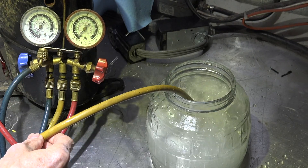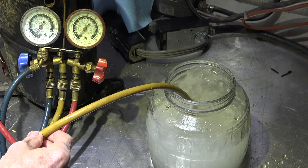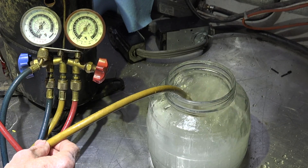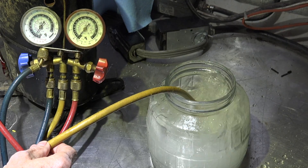Hope this demonstration isn't entirely stupid and maybe it gives a practical idea of what the re-expansion of gas in the piston compressor means. That's it on this one.